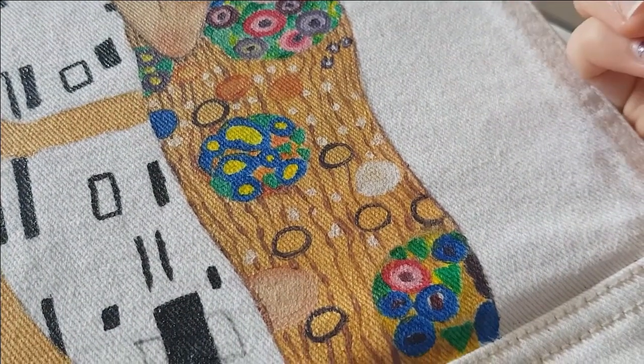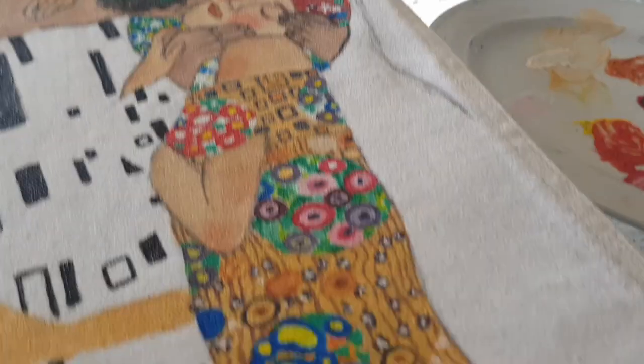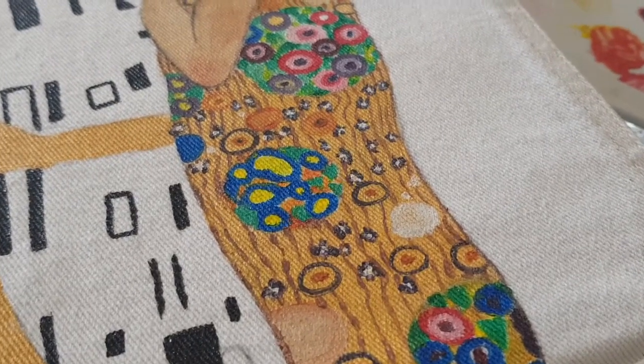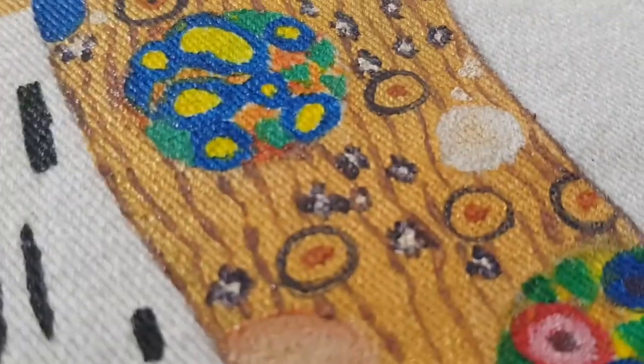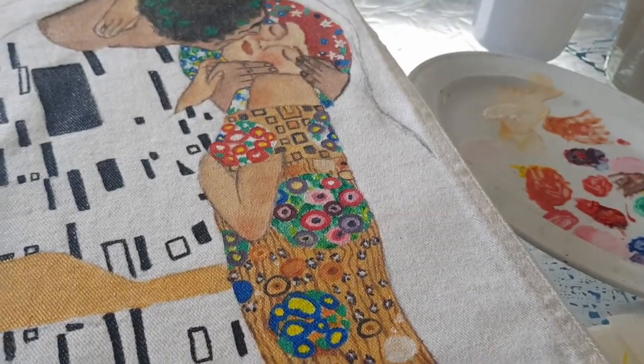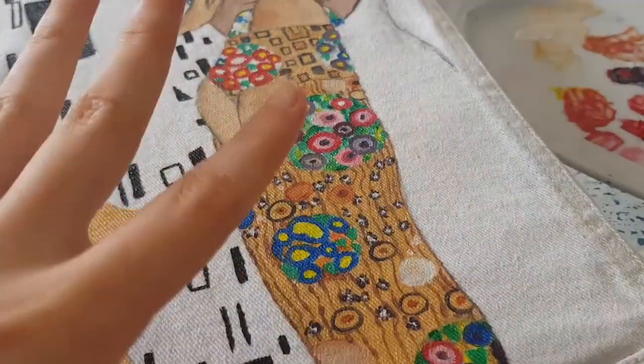So now she's a tree trunk. She's a tree trunk with like lichens and mold and plants growing on it. Oh my God. Let's just hope that when I do this whole coat, this doesn't look like a tree anymore.